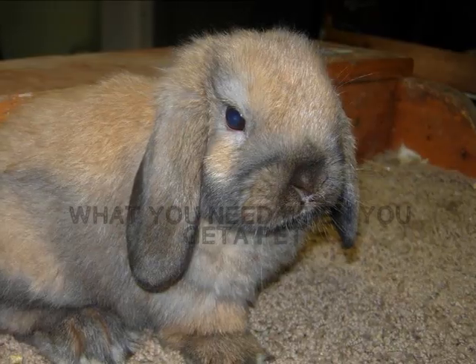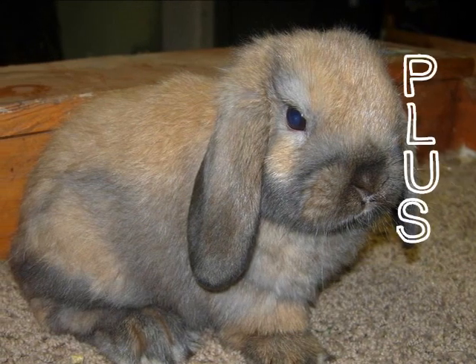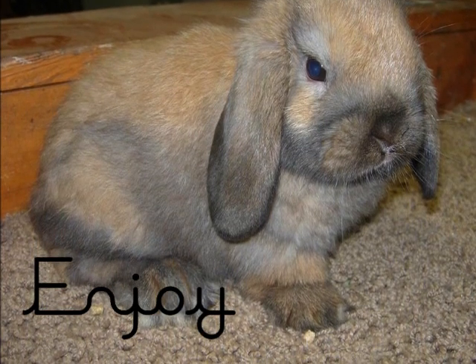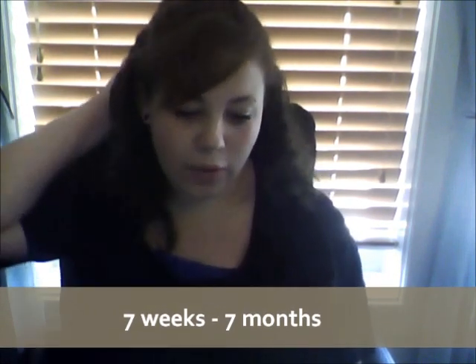Hey everyone, it's Alayna from Cottontail Cuties and this is a video on what you need when you get a pet rabbit. For this video, I'm going on rabbits about 8 weeks old to 7 months. If you have a rabbit older than that, I'll have upcoming videos and I'll probably put a link to one when I get it up.